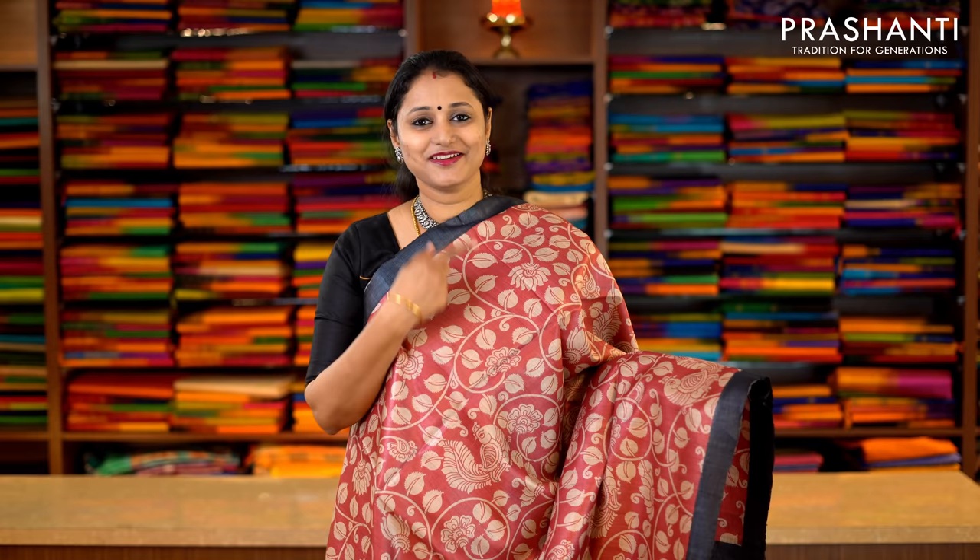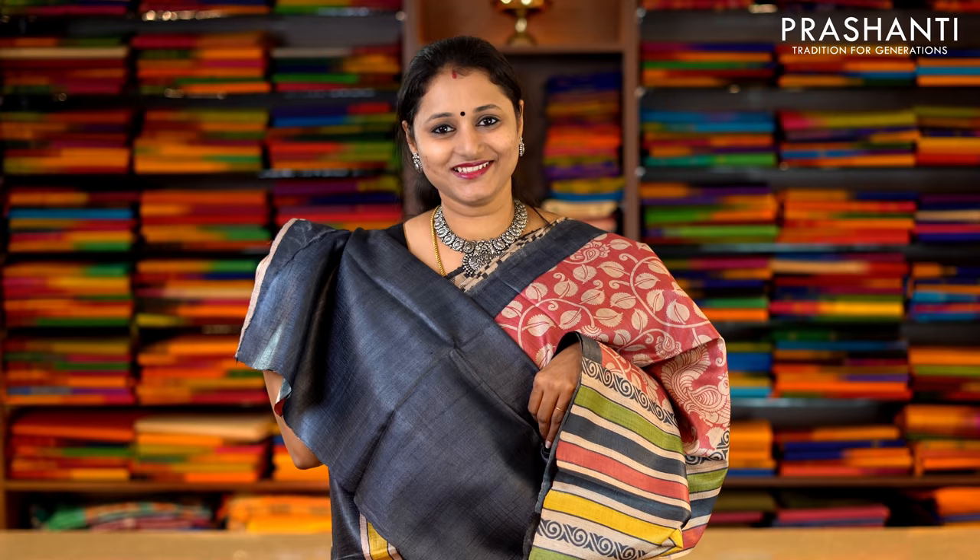This one is maroon and black with kalamkari style print running throughout the saree, and piping borders in black on either side. This has got a striped printed pallu and a contrast blouse in black. Priced at Rs.5,650.